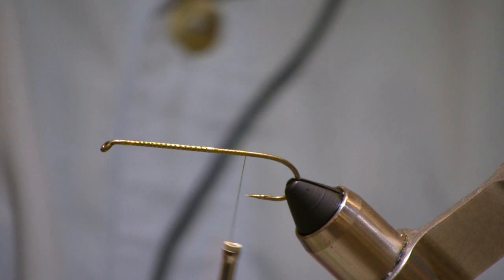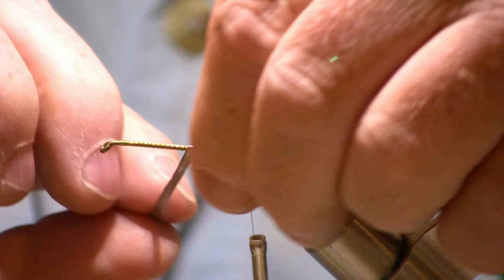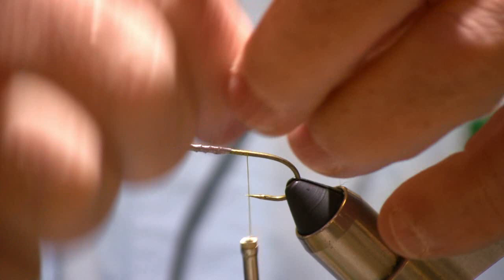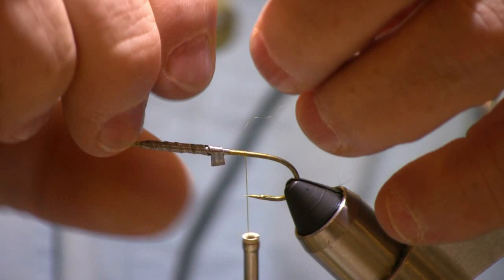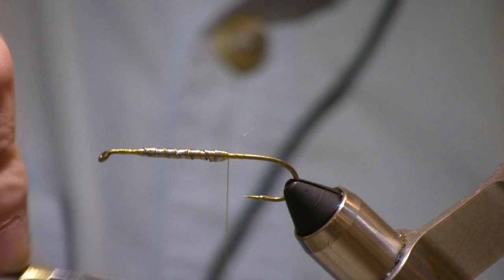Once I've got a little bit of thread down, I take some of this lead tape — it's got an adhesive side to it. I cut it in a long, thin strip and I'm going to wrap this on the hook for a little bit of extra weight. This is going to be a cone head fly, but with these Flymen fish skulls we don't put the cone on first — it goes on last. After I've got the lead tape on, just cover that up a little bit to lock everything down.